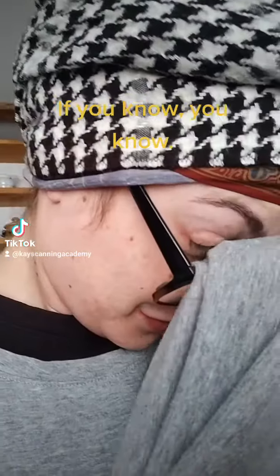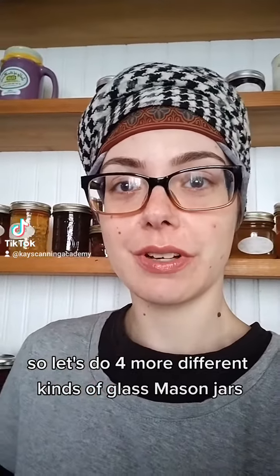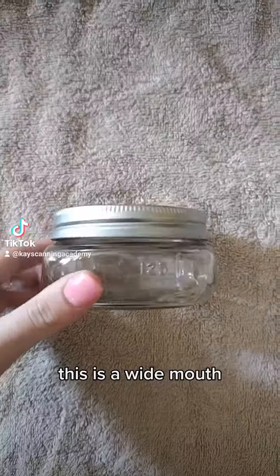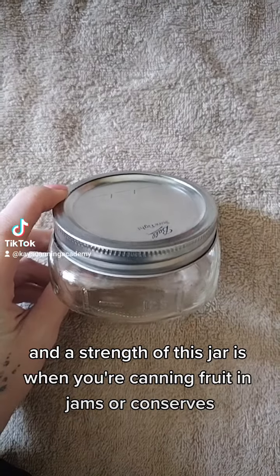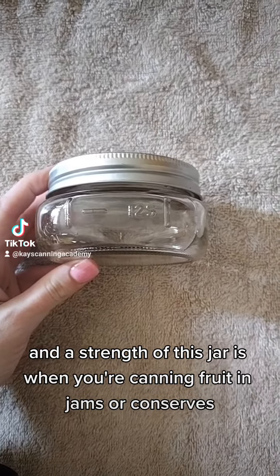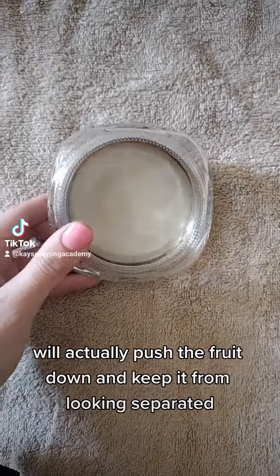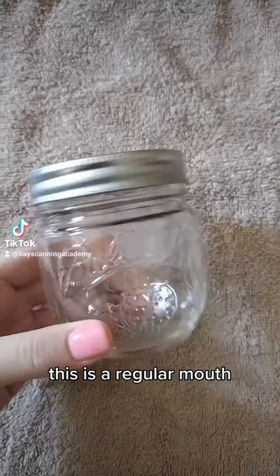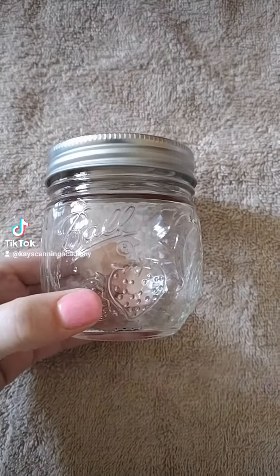Good afternoon, it's time for Jars 201 — four more different kinds of glass mason jars. These are both eight-ounce half-pint jars. This is a wide mouth, and a strength of this jar is when you're canning fruit in jams or conserves that want to float or separate — this shape will actually push the fruit down and keep it from looking separated. This is a regular mouth, considered to be a jam jar.